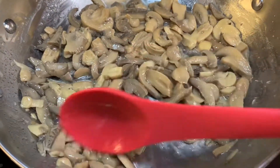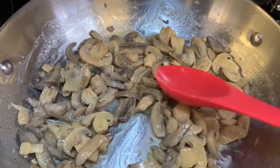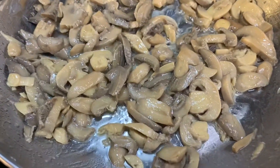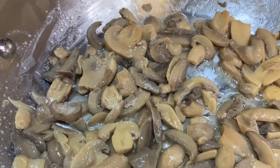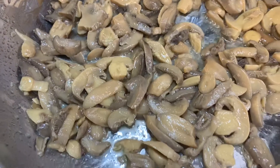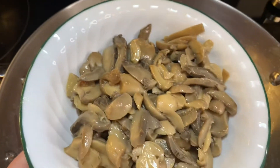Melt three tablespoons of butter in a pan and cook the mushrooms down a little bit to get that butter flavor into them. After about three minutes, transfer your mushrooms to a bowl or plate so we can start cooking the next ingredients in the pan.